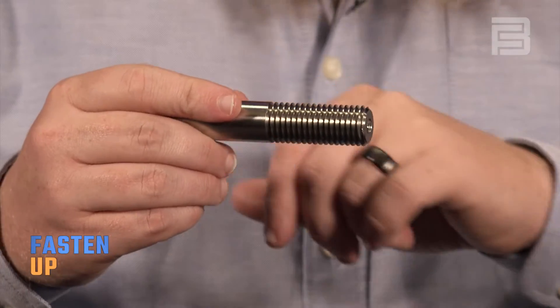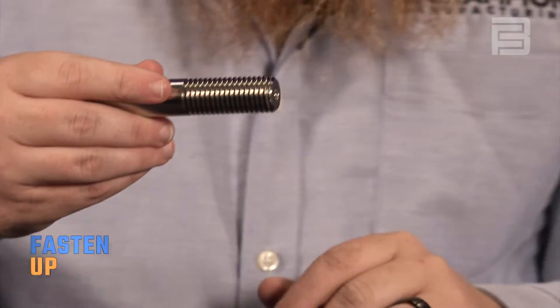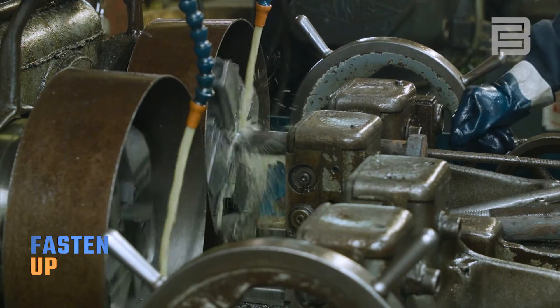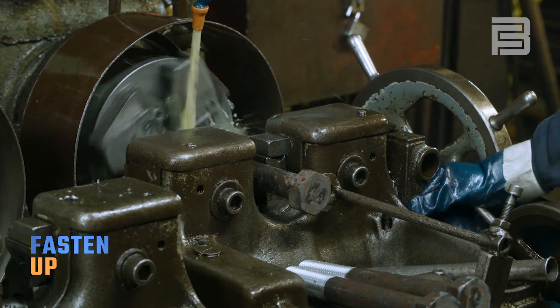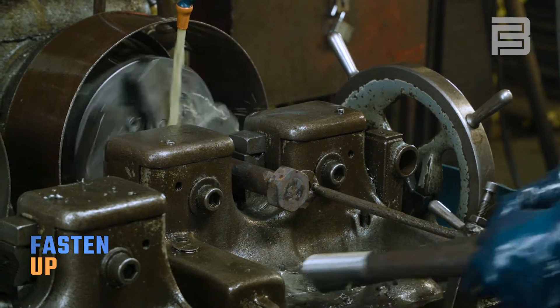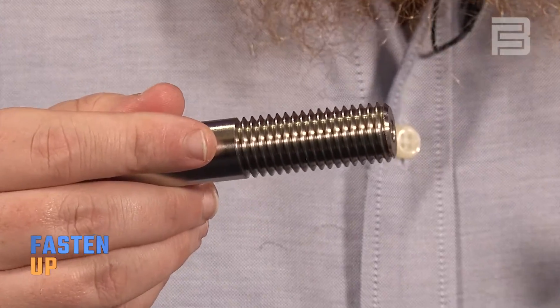This next one is a cut thread. This particular one was done on a CNC — you can tell by how close the ending point is, where it just cuts right into the shoulder. These do have a place in the world. A lot of custom threading, small volume — when you're only running a handful of parts and you need them now, you might not have all the tooling costs that you have for roll threading. You can do that by single pointing on a CNC or by using a cut thread die like a Landis. Other benefits are that you're not getting those stress risers or that work hardening you see in roll threading. But for most applications where you'll see bolts used, you're going to see rolled threads.